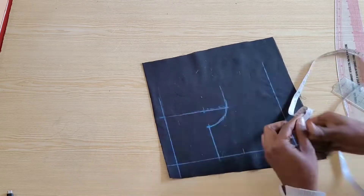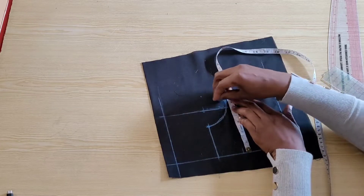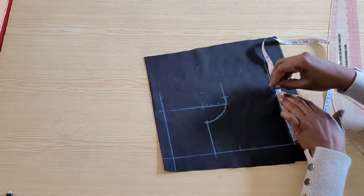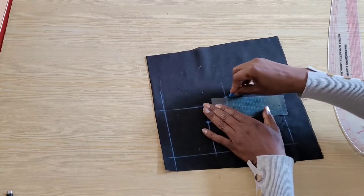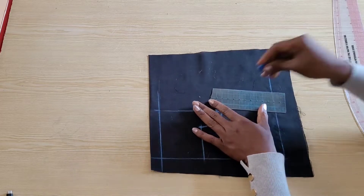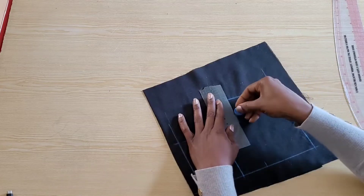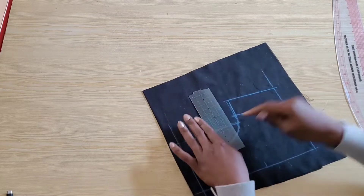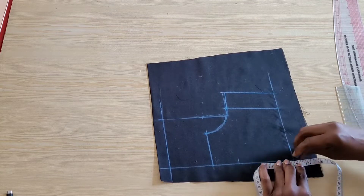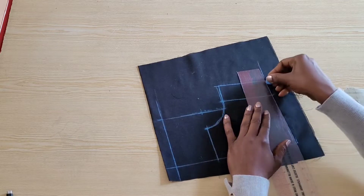On the armhole or bust level I will place one-fourth of the bust measurement — for me that's 5 inches plus 0.25 inch for ease. I'll place this same measurement on the waistline without any ease and draw in the side seam. On the waistline at the center front I came down by 0.25 inch for stomach ease and I connected it back to the waistline.